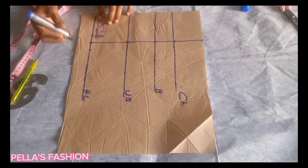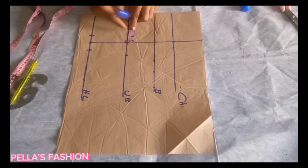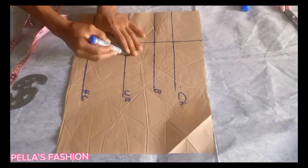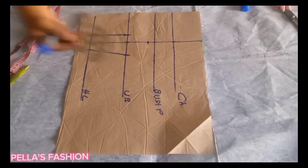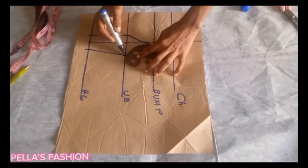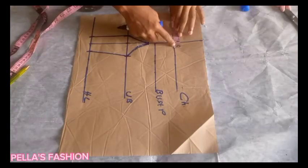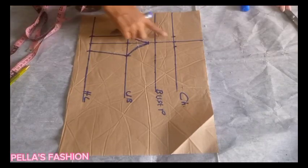On the half length I came in and out one inch on both sides. On the under bust I came out 1.5 inches and inwardly just one inch. I connected the lines together with the half length going downward. On the bust point I came downward about 0.75 inches and connected the line carefully to the under bust with my French curve. On the chest line to the other side I came 0.5 inches and inwardly 1 inch.